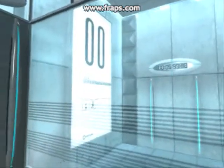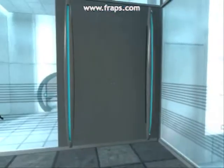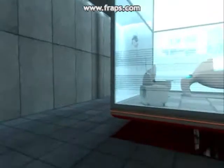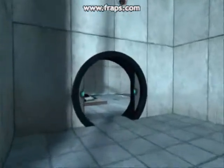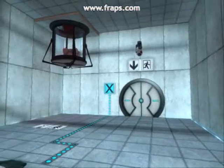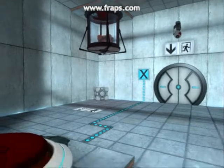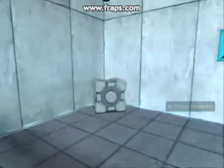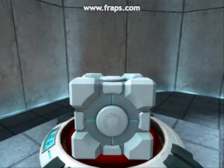I'm back. Open in three, two, one. Open in three, two, one. Open in three, two, one.